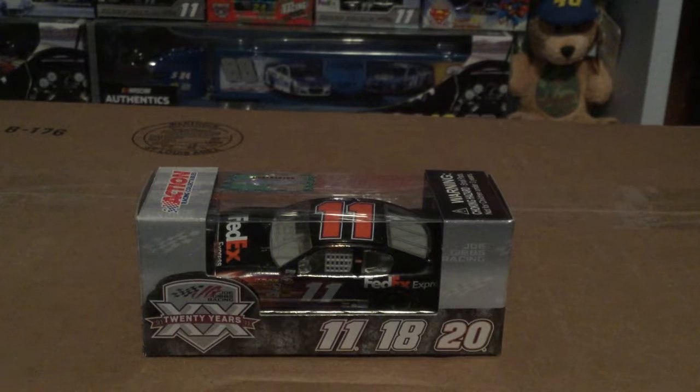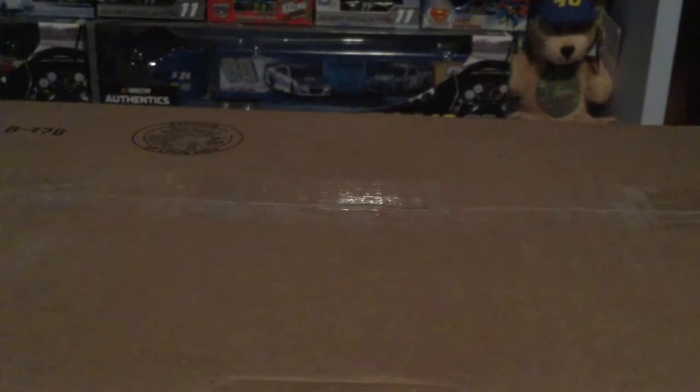Kurt Busch hit Chase Elliott. I get it — Denny Hamlin ran into Kurt Busch — but are you dumb? Stop hating on Denny Hamlin, okay? It's stupid. Stop it. I still like Chase Elliott and I still like Denny Hamlin. While the feud was going on I was more on Chase Elliott's side, but I enjoyed the feud — the feud is over. Shut up. Anyways, moving on to the diecast. I just had to get that out because I'm tired of Denny Hamlin getting all this nonsense.